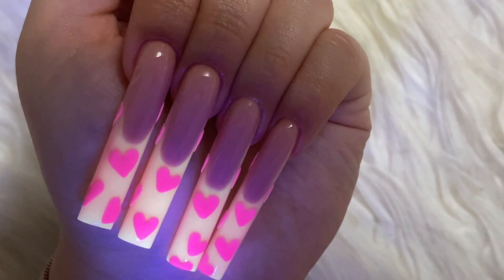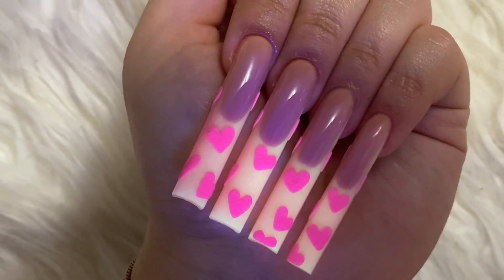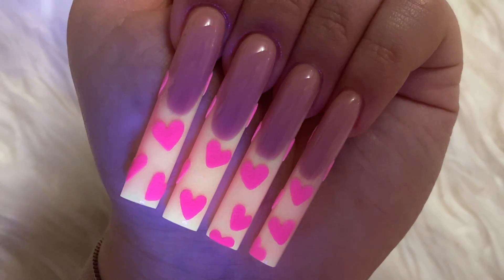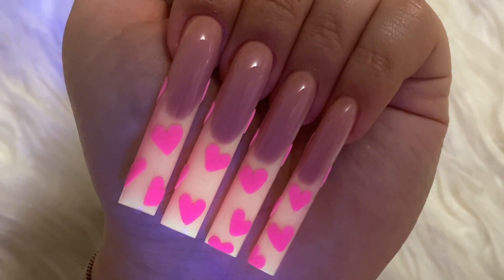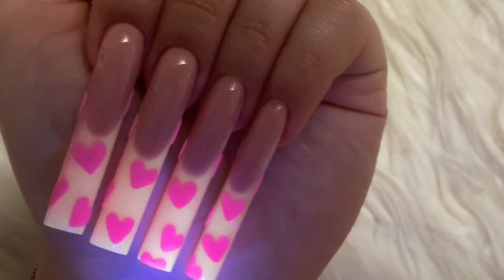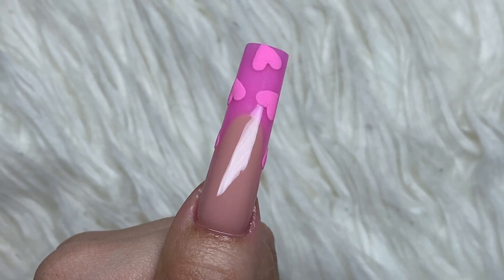They glow this yellow color, and the glow doesn't really last that long. If I put the UV light on them, they glow for a second and then start changing back. That's why I had to shine my UV flashlight on them. But I really like how they look — deep French tips, the glow in the dark, and the hearts.